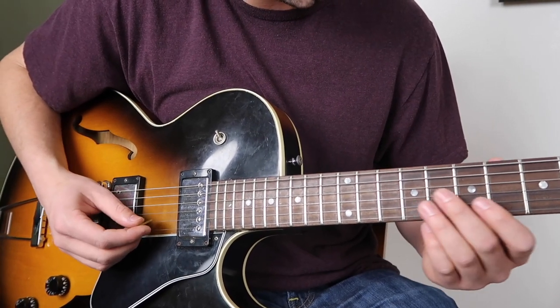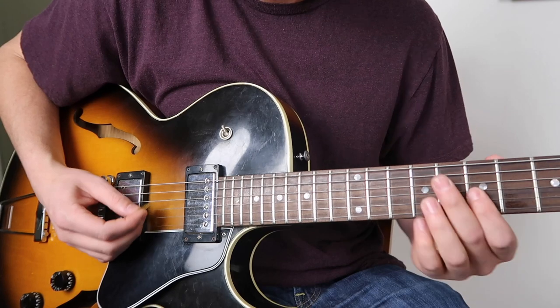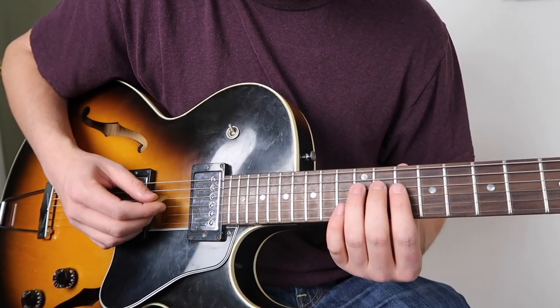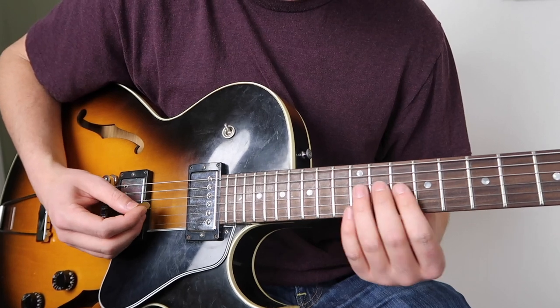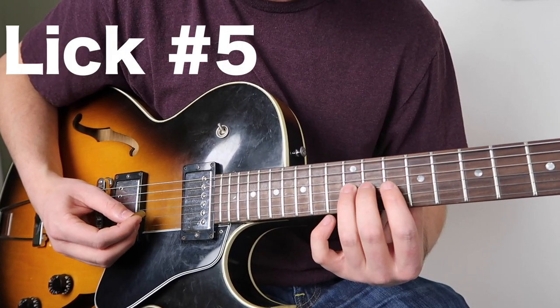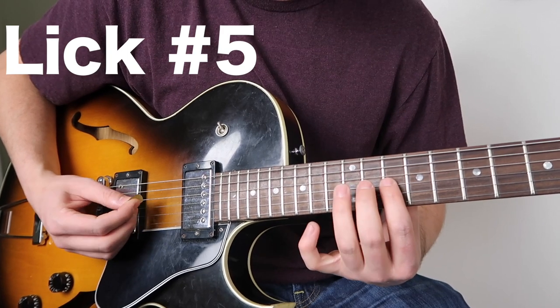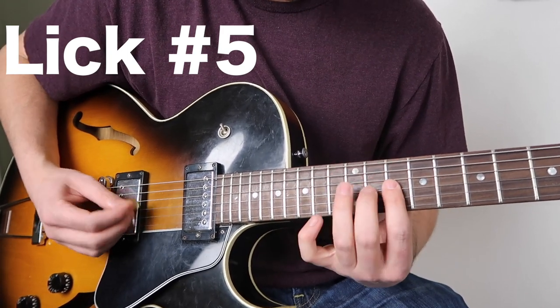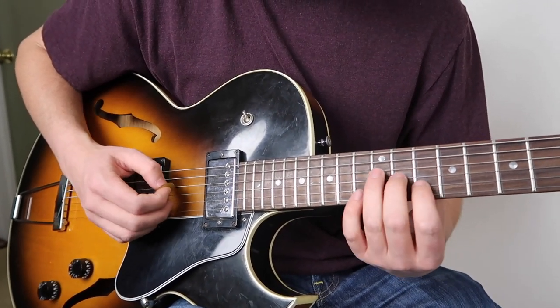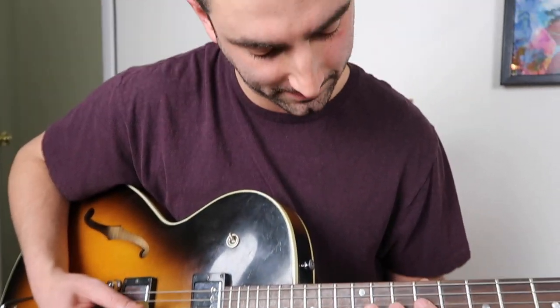Getting a lot out of a little here. So this little box right here is kind of nice. If you're really in your D here, you're starting on that minor third, going chromatically up to the fourth. So a lot of stuff you can really do with those kind of three notes here.